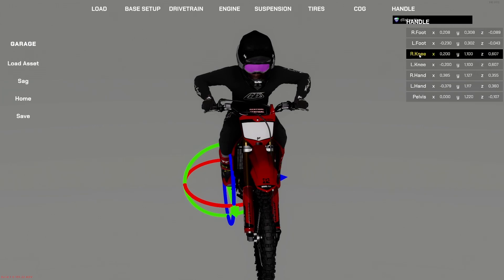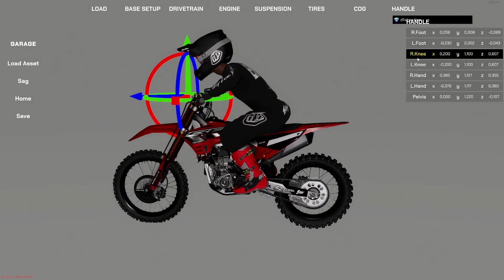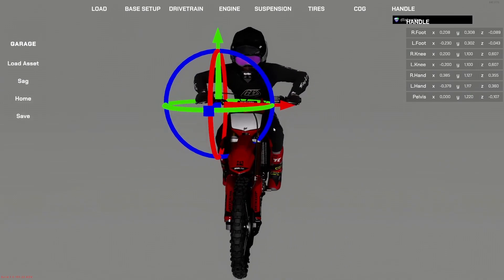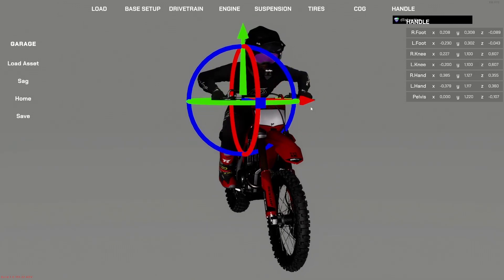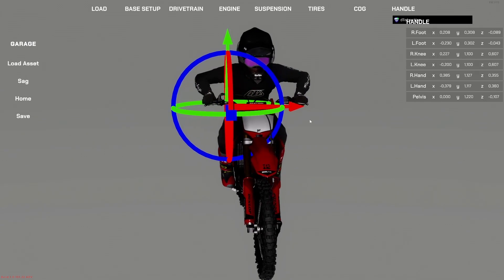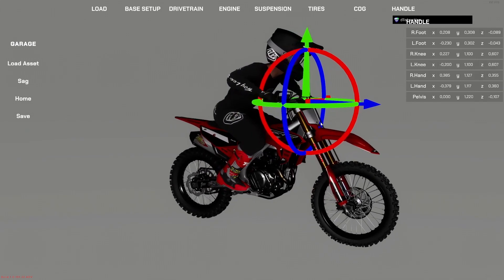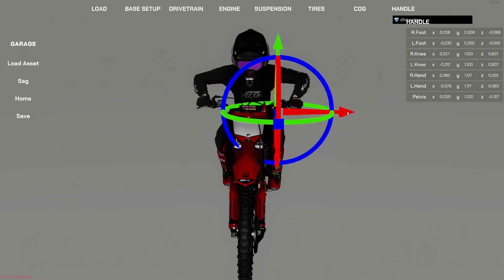On the knees, I wouldn't really touch them. I did try in the past to modify them and it can mess up the rider leg animation. It's not really a crucial part of the riding style — the main things are the feet, hands, and pelvis. You can experiment moving them in/out or up/down, but don't use the rotational axis because it will twist the leg in a weird way.